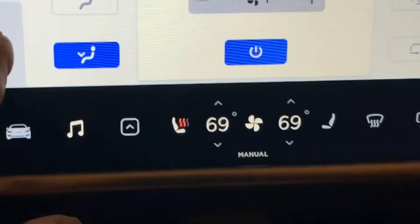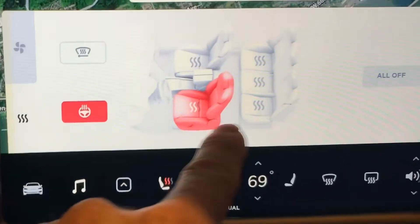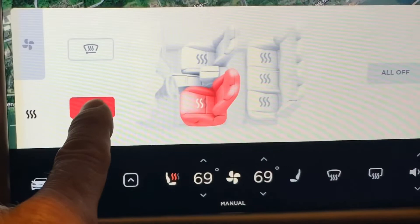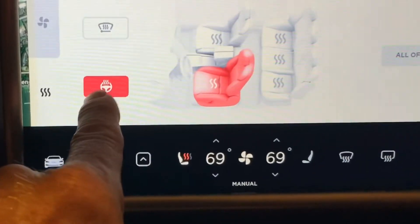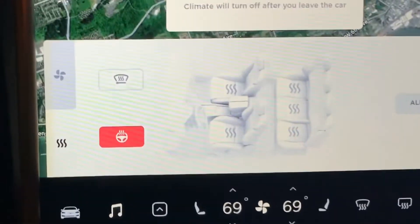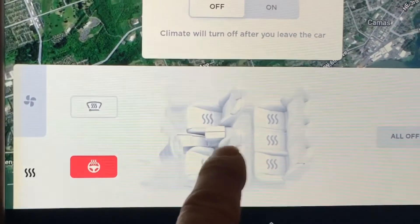They moved all the cold temperature items into this little area here, which lets you control the seats, the heated steering wheel, and the heated wiper blades. What I do like about this — being a colorblind person — it's much more obvious to me that the heated steering wheel is definitely on.